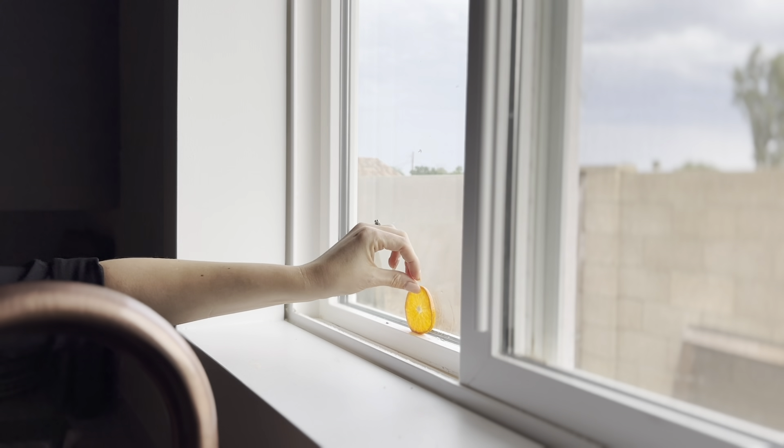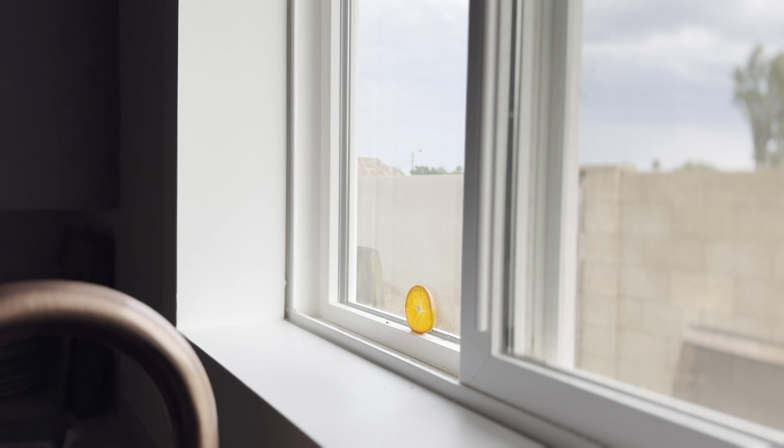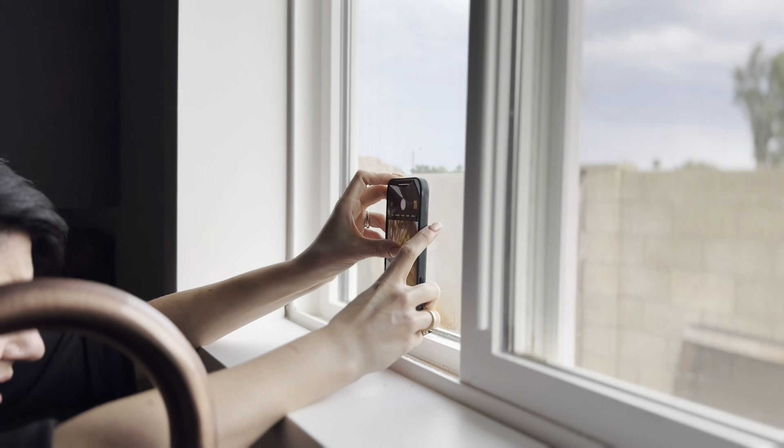I looked at the window and thought, what if I could have the light streaming through the orange segments? So I literally popped the orange right there into the window — had to clean the window up a little bit afterward — and then got the camera really nice and close up. And oh my gosh, such a cool shot. That's the beauty of macro photography: being able to see the details and things that maybe we sometimes just pass by. This is the opportunity to stop and really look at the beautiful things going on inside of a mandarin orange.